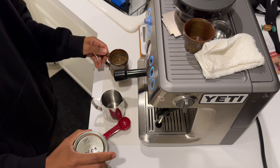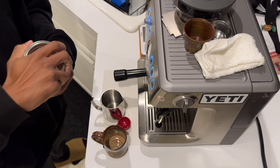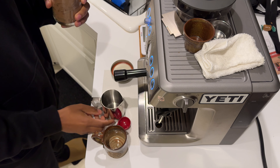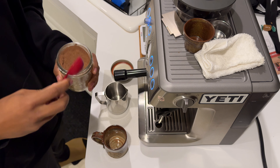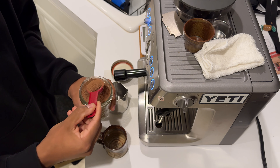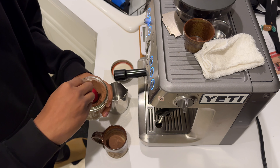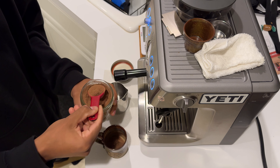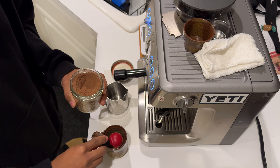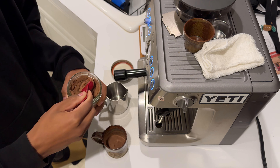I'm gonna add a hefty amount of this cocoa — basically making like a cocoa hot chocolate concentrate. I'm gonna add like two and a half tablespoons in here. One. Two. And about a half.